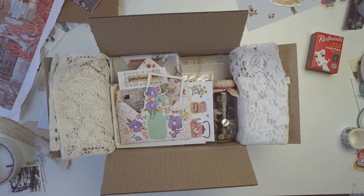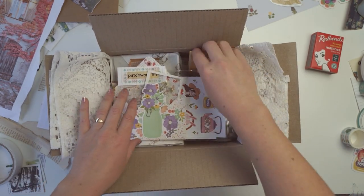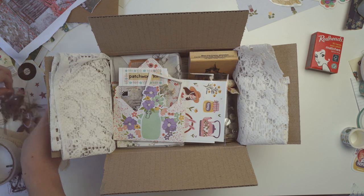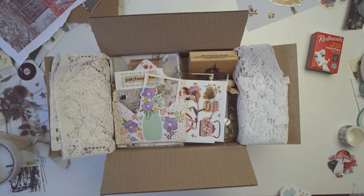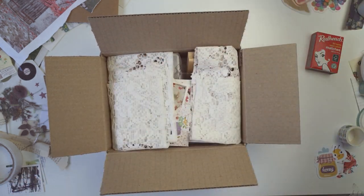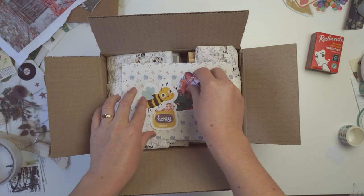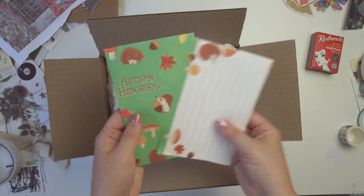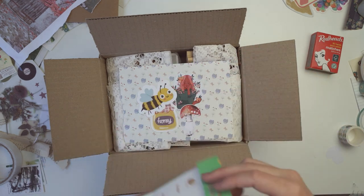I'm re-gifting a wooden stamp since I haven't used it myself, but I thought someone else might like it. To win this box of goodies, all you have to do is share this video — you can share it anywhere, such as a Facebook group, Instagram, or Pinterest. It doesn't matter where you share it as long as you let me know in the comments. The full giveaway instructions are in the description, and make sure you've subscribed.